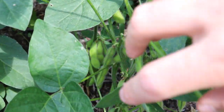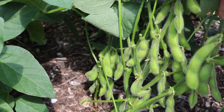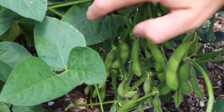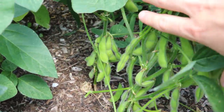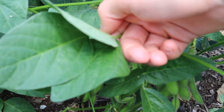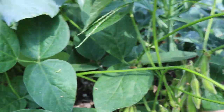Hey everyone, this is Ross, and in today's video I want to talk to you guys very quickly about soybeans and growing them for edamame. You can see here is one plant of soybeans — actually this is two, my bad — but this is a really incredible variety called Midori Giant that I just picked up for the first time this year, and I'm blown away by the production on this variety.